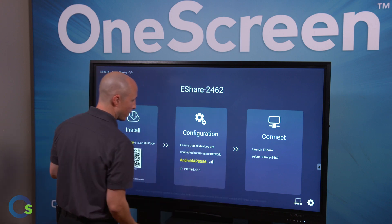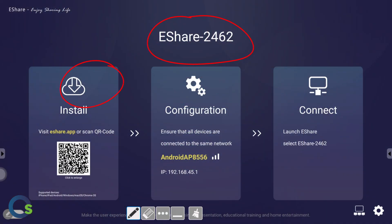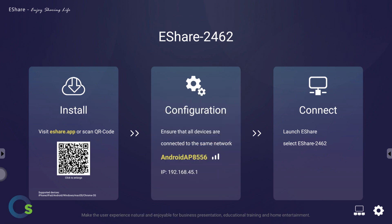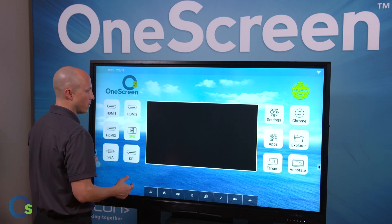Additionally, with the flick of a finger, I as the teacher can go ahead and annotate directly on top of their streaming. This adds a very powerful application for all your classes that happen to have students bringing in their devices. And with the flick of a finger, I can easily get out of eShare and out of our Android platform and jump right back into Windows.